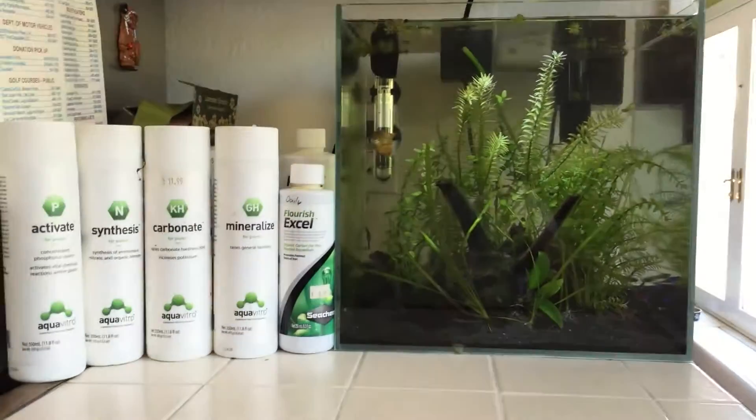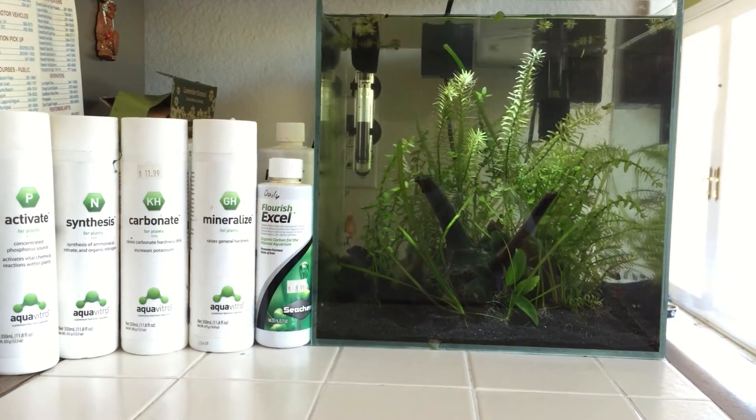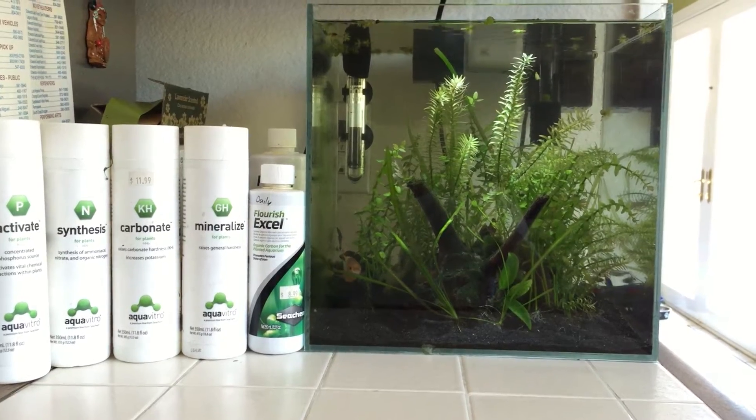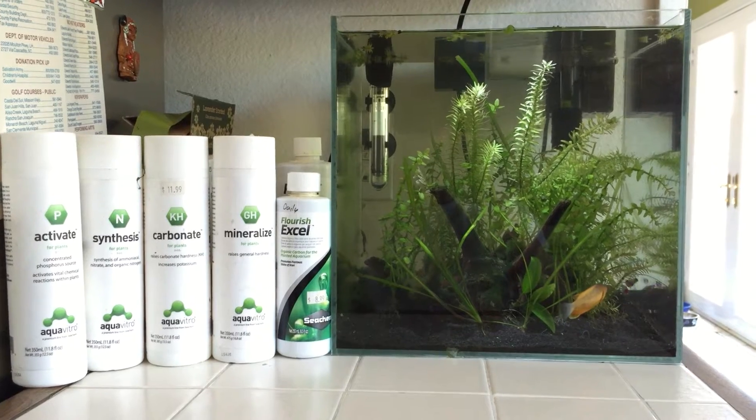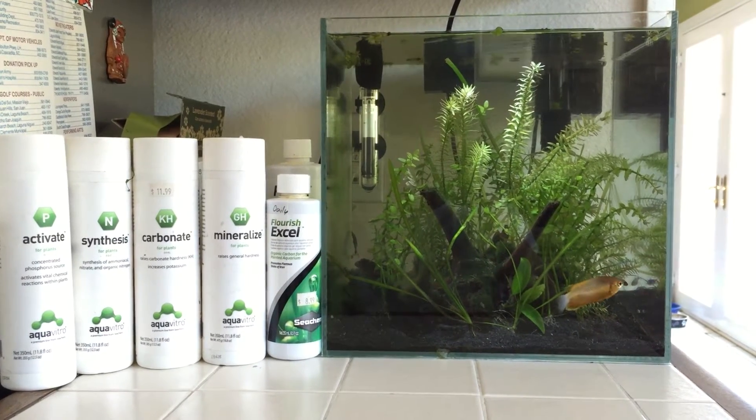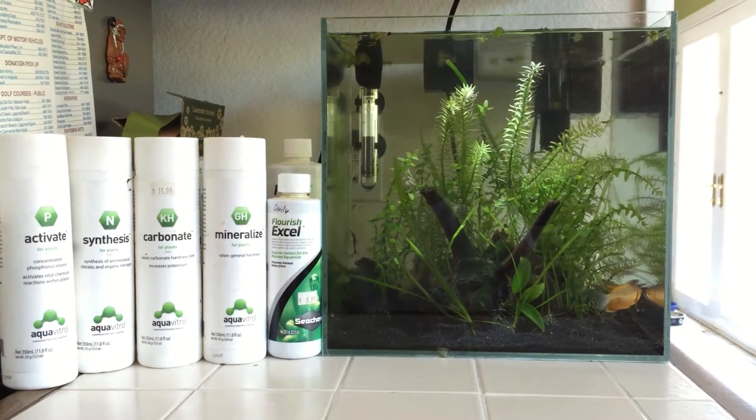We feed them calcium from the Hikari Crab Delight so they are able to continue to grow their skeleton. Her tank has actually populated several other tanks with assassin snails, so it's kind of a nice thing.